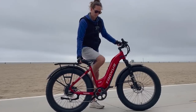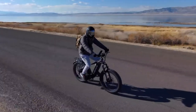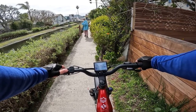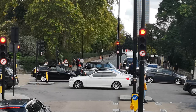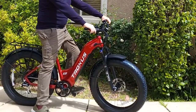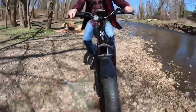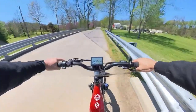One notable benefit of the Troxus Explorer's throttle system is its ability to engage from a complete stop, meaning you can initiate movement without needing to pedal or manually start the bike. This feature proves useful when quickly accelerating at intersections, traffic lights, or when maneuvering through crowded areas. The Explorer offers a smooth and stable ride, with electric assistance that is responsive and intuitive, providing an extra boost while still allowing for manual pedaling.